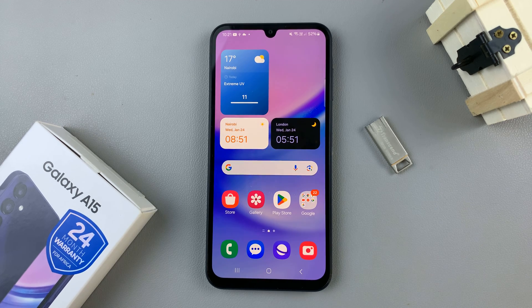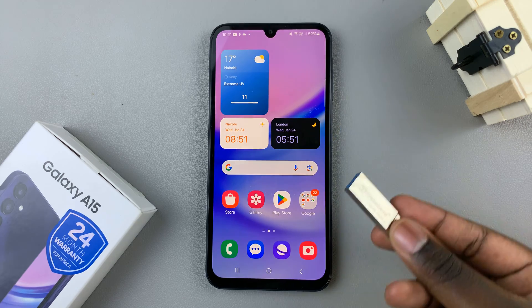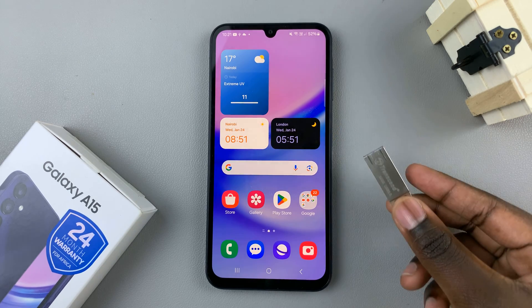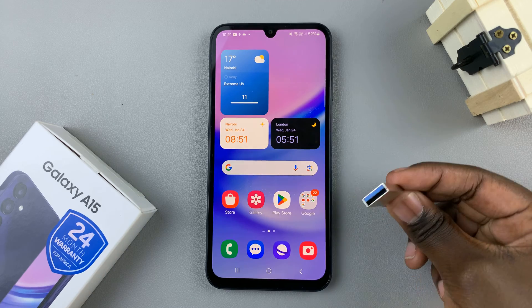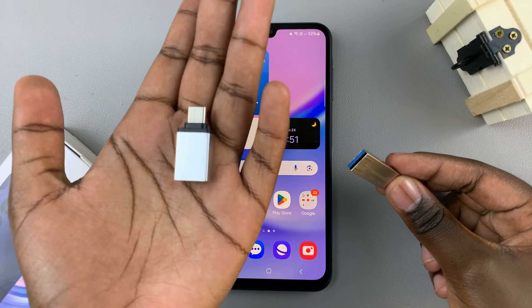In today's video, I'll be showing you how to connect a USB flash drive to the Samsung Galaxy A15. If you have a flash drive that has a Type-C connector, then you can just insert it into your device easily. But if you're using one that has Type-A, then you'll also need an adapter.